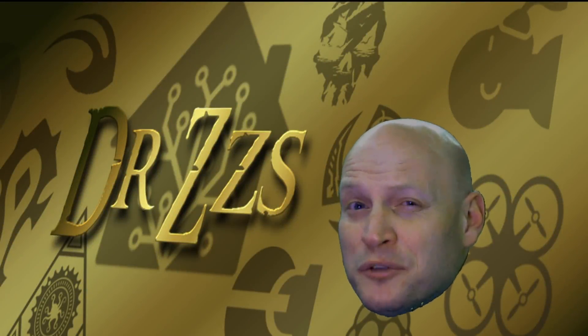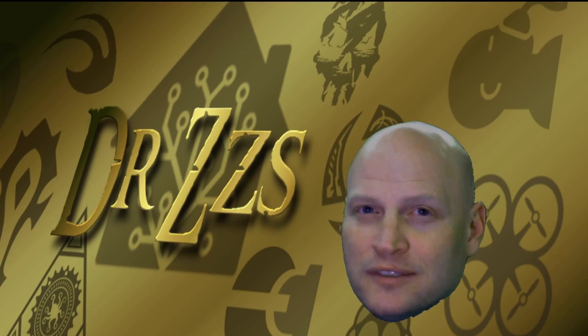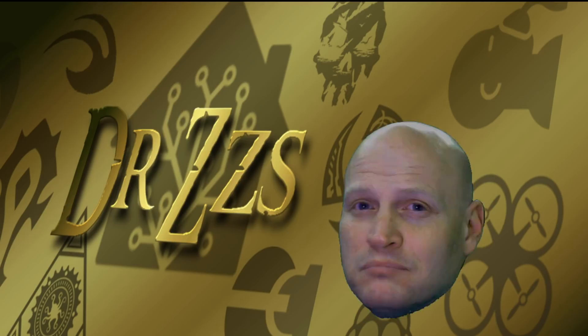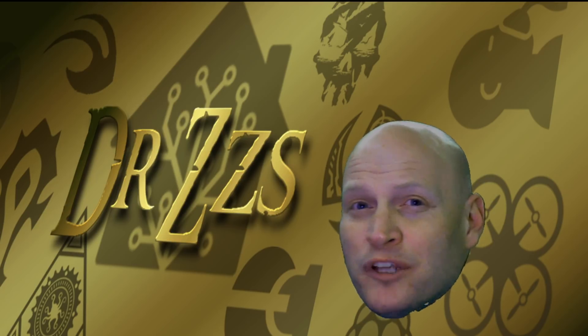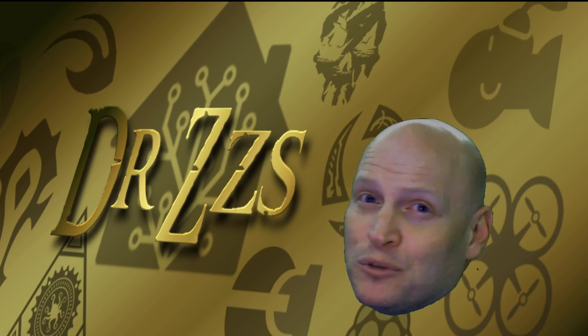Welcome back to another mini-series. This time we're going to talk about the Sonoff POW. It's called the POW because it monitors power. I want to use it to see how much energy my 3D printer uses so I can figure out how much it actually costs to make something. Vamanos!